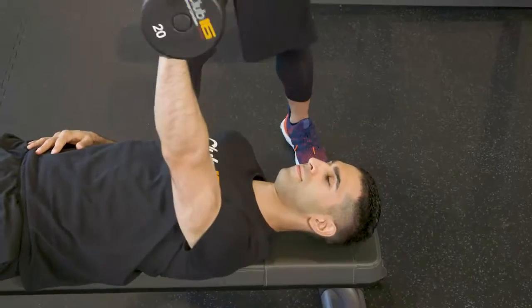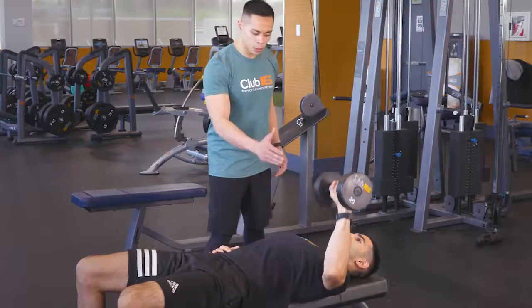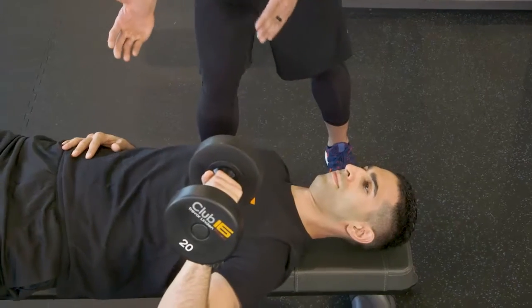So let's go ahead and begin. First, grab the dumbbell starting off by the shoulder, in line with the shoulder, lower down to your side and press up. Make sure you keep that core tight, back flat, and prevent the body from rotating.